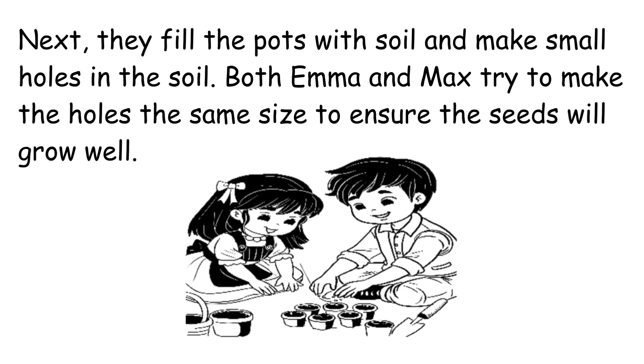Next, they fill the pots with soil and make small holes in the soil. Both Emma and Max try to make the holes the same size to ensure the seeds will grow well.